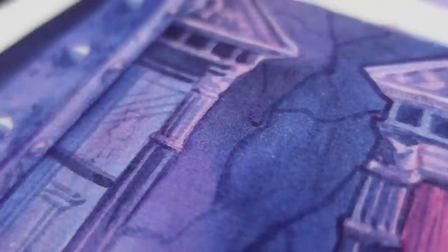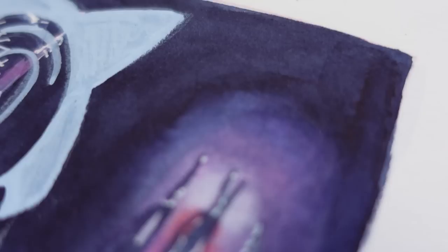Hello friends! In today's video, I am going to be doing another movie screen cap study, this time from one of my all-time favorite films, Batman Returns. I will mainly be using Daniel Smith watercolors with a touch of mixed media, and as always, all the art supplies I use in today's video will be listed in the description.